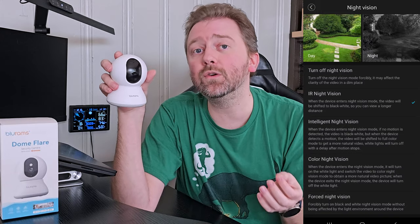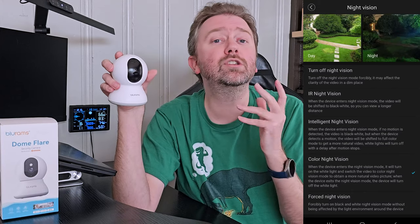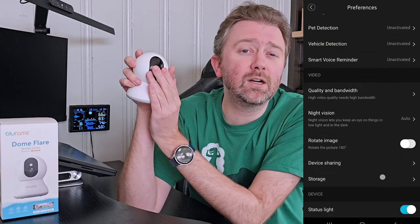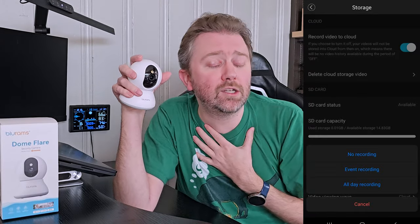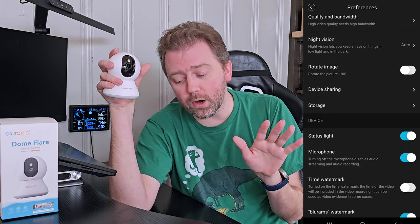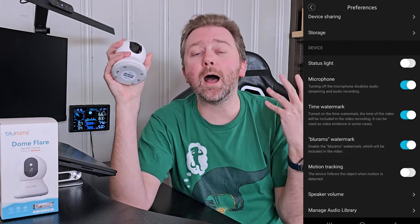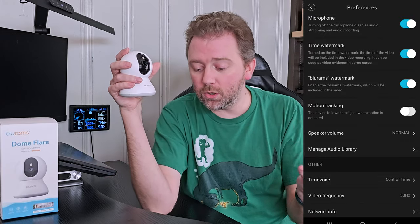It does not include the microSD card — you have to add one if you wish. It can support up to 128 gigabytes. This camera does do 2K quality, so just make sure your microSD card is rated for a higher resolution recording. This camera has two different ways to access footage: you can use the SD card, but it also has cloud storage set up through its app. The base cloud system will record 12-second bursts and store those for 24 hours. You can upgrade to have longer storage and longer-running clips if you choose.